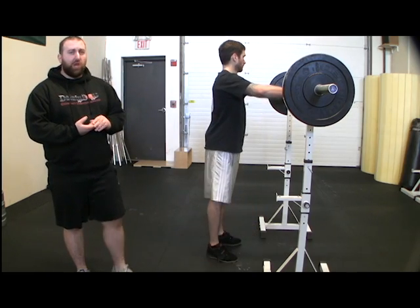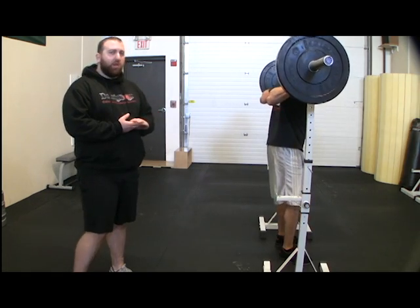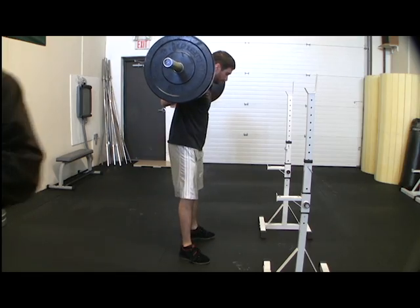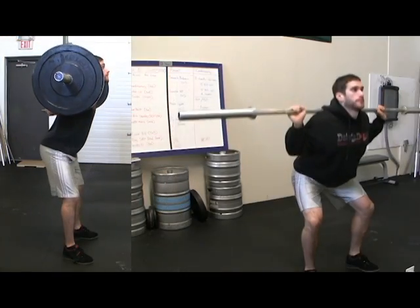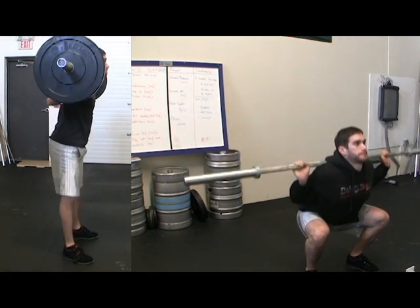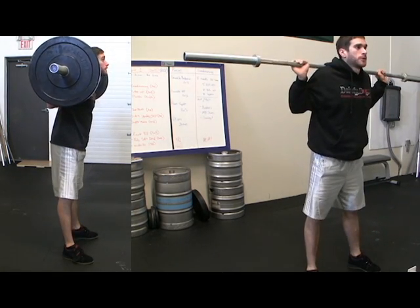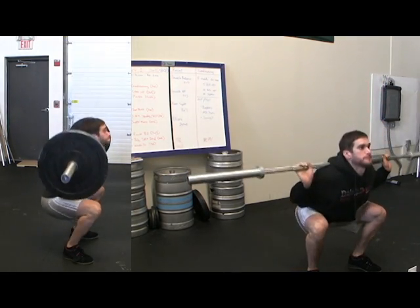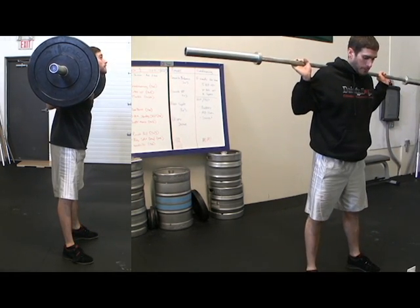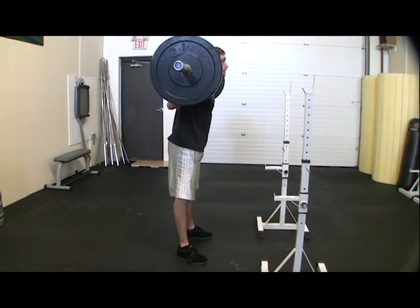Next, Jeff is going to show you the low bar squat variation. With this variation, he's going to place the bar a little bit lower on his back so it goes over the rear delts. The first thing Jeff's going to do is hip break and push his hips way back. As you can see, that gives him a much more vertical angle of his shins, because the knees do not travel forward much at all. The reason he has much more torso lean is because the bar must stay directly over those heels through the whole lift. So to keep his center of balance, the torso must lean forward.